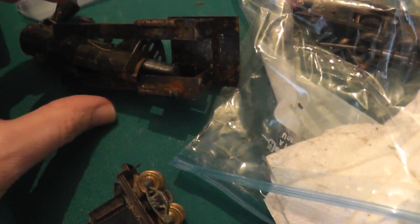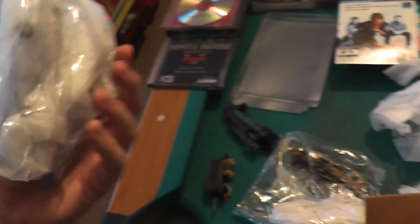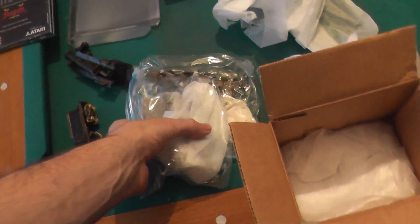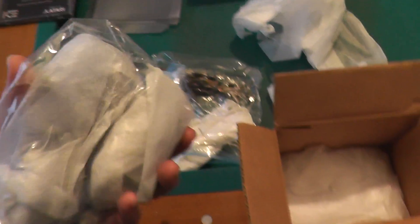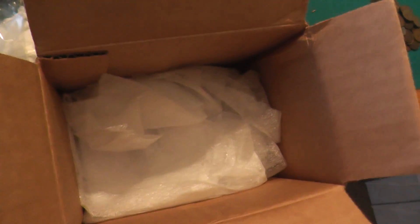These are fragile models. These were packaged a little better, but I don't know what to say. The main thing was the box was way too small to be shoving these models in there — they barely fit.